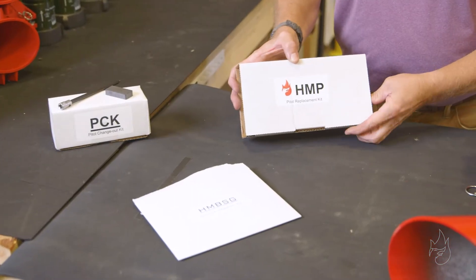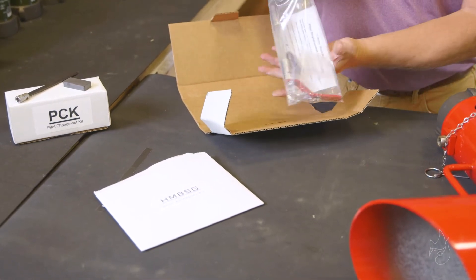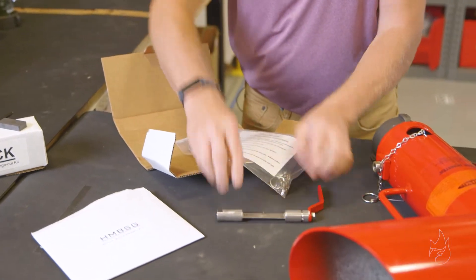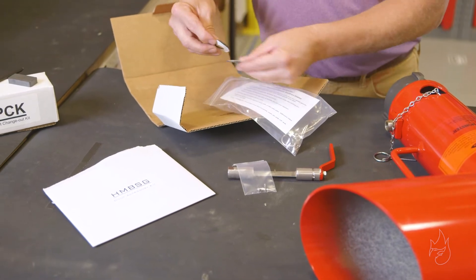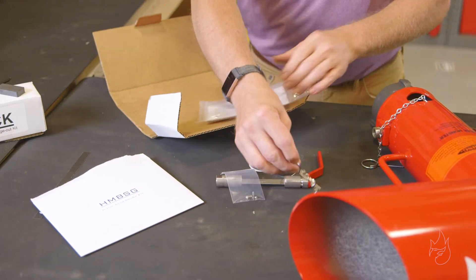We'll have the pitot replacement kit, complete with a new pitot, the HMBSG or internal locking parts, a pair of splash guards, and the safety pin and chain.